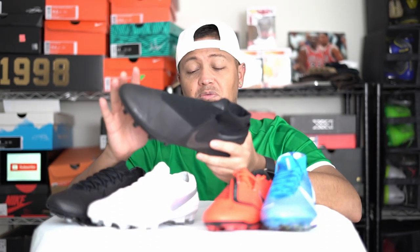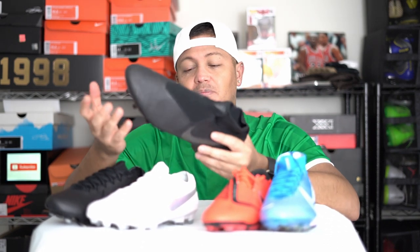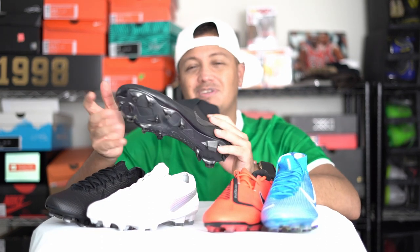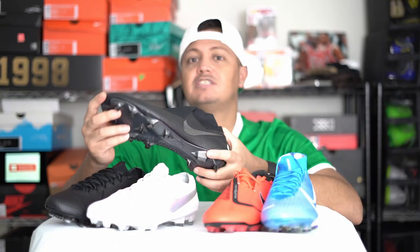It's a good boot, don't get me wrong, but it's just missing something. As you can tell, a lot of players that were wearing it don't even really wear it anymore. It's got the makings to be a good boot — if you hear all the tech specs you'd probably think it's going to be great — but for some reason it just feels almost like a lower-end model. That's why I put it at number five.